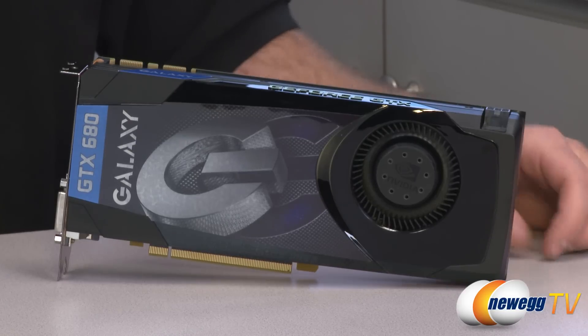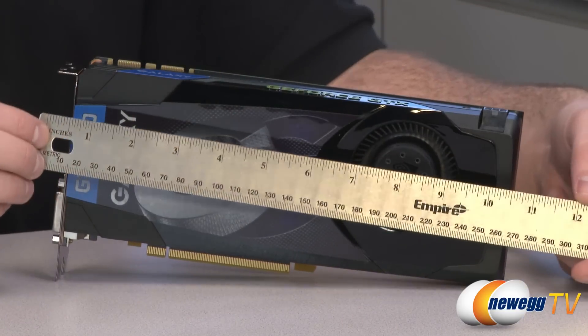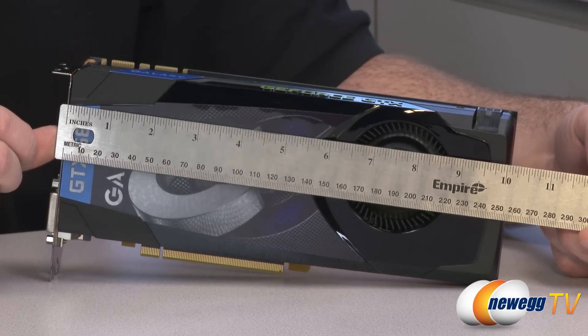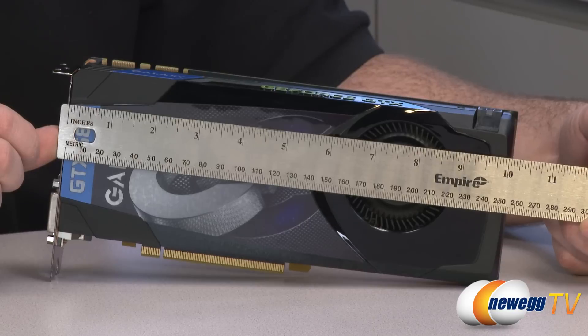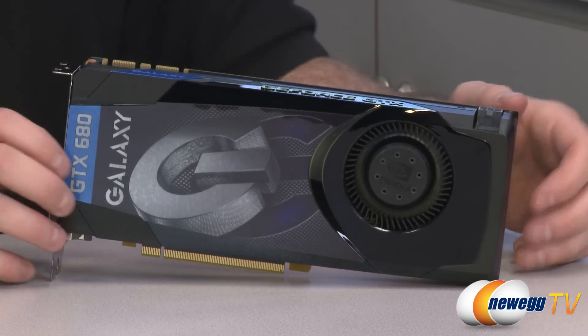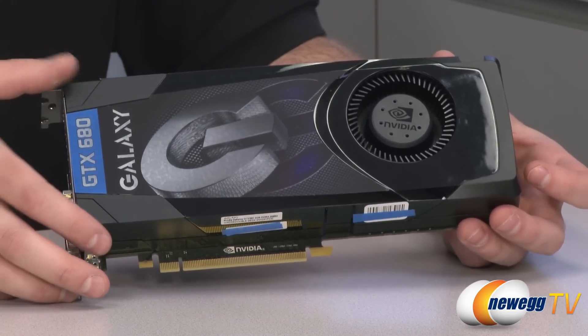Here's the Galaxy GTX 680 itself. It has a black shroud covering the whole video card and the cooling solution. Measured from the PCI bracket, it is just over 10 inches long — maybe 10.1, 10.2 inches. It should fit in most existing gaming computer cases, which is nice to know — this new video card will fit in your current case.